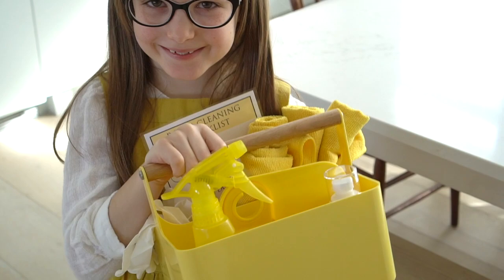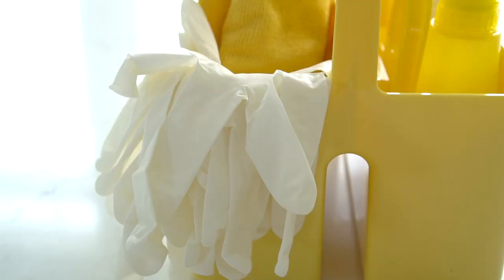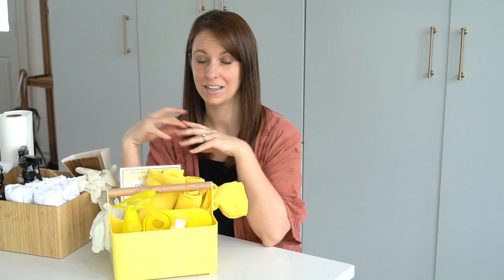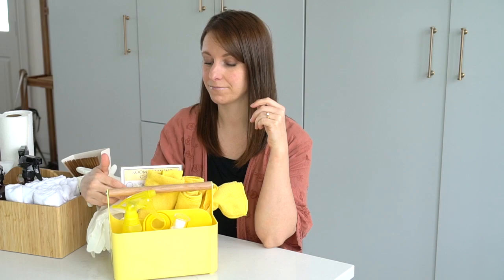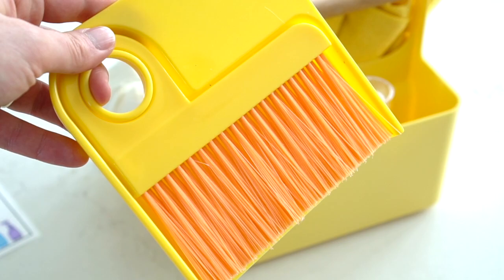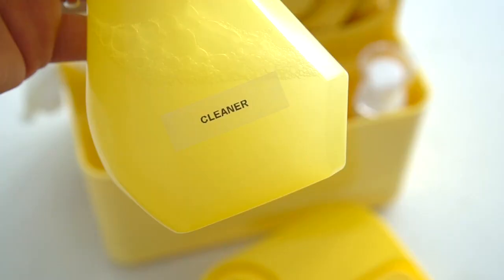I know my kids will end up spraying way more cleaner than they need to, but I can hardly blame them when the cleaner smells so lemony fresh. I feel okay about it knowing that it won't harm them if they spray too much. I try to keep their caddy stocked with some microfiber rags, which do the best at grabbing dust rather than letting it fly back into the air and right back onto their clean surfaces. I have a couple of kids that don't like to touch dirty things and will clean better if they have gloves, so I just picked up these disposable small latex gloves and keep some in their caddy. Dust pans seem to disappear around here, so I keep this cute small one right inside for them to gather up piles of dirt after they've swept their floors.